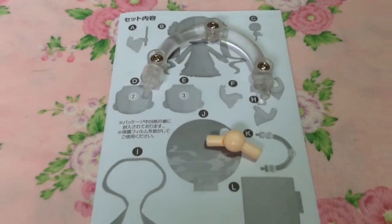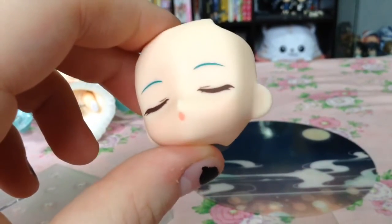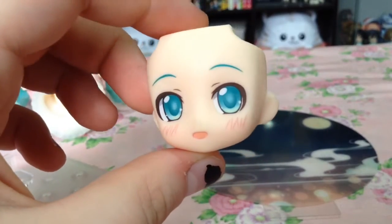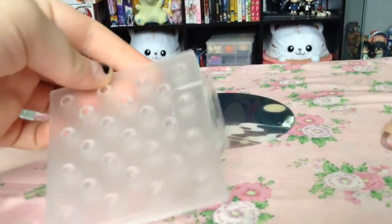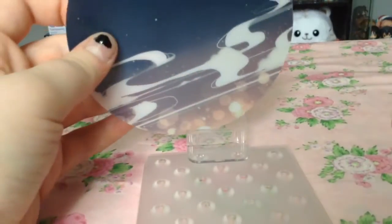First off, we have her instruction sheet, extra neck joint, and stamp piece. She comes with a serene expression in which her eyes are closed, as well as a bright, fun, and cute blushy face. Her base is larger than a normal Nendoroid base, much like Kotori Itsuka's, with an extra attachment for her sky themed background.